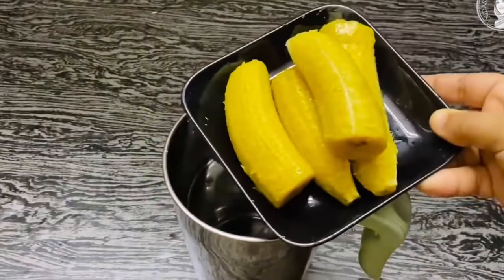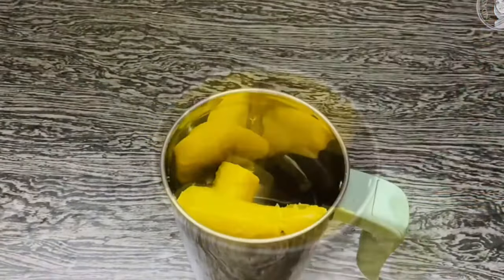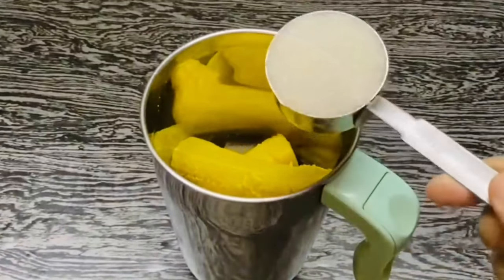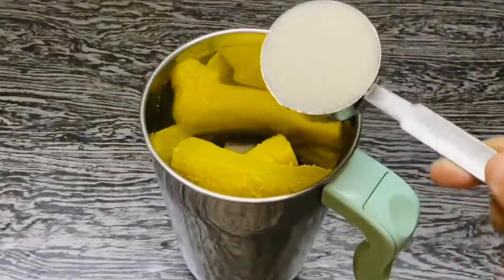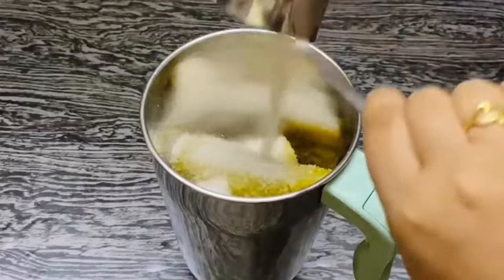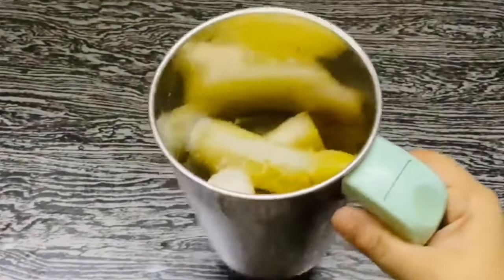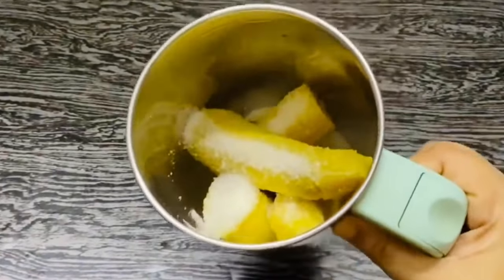Now I'm going to put it in a jar with a cup of tea and mix it in. I'll mix it in a jar with a cup of tea and put it in a bowl.